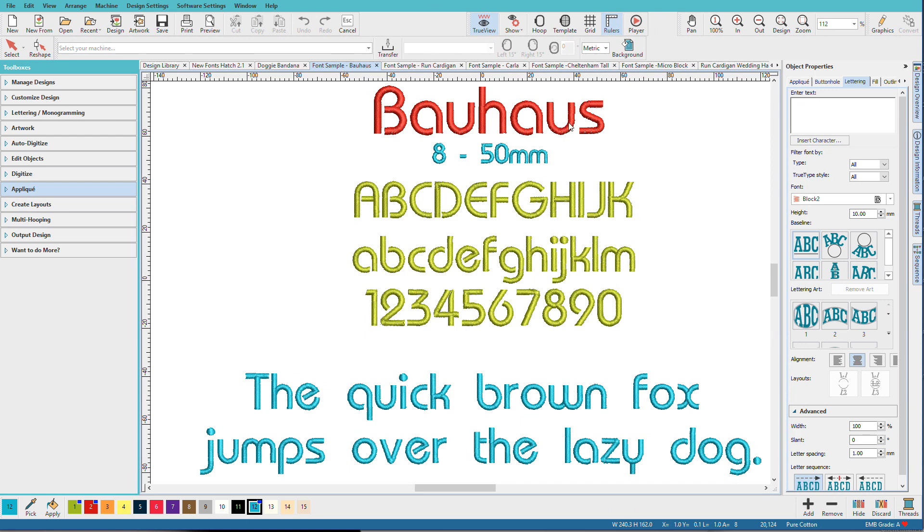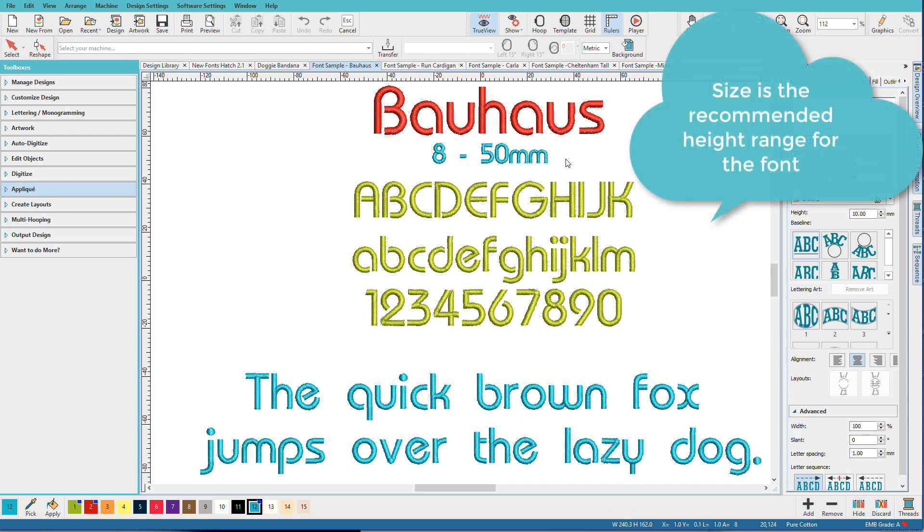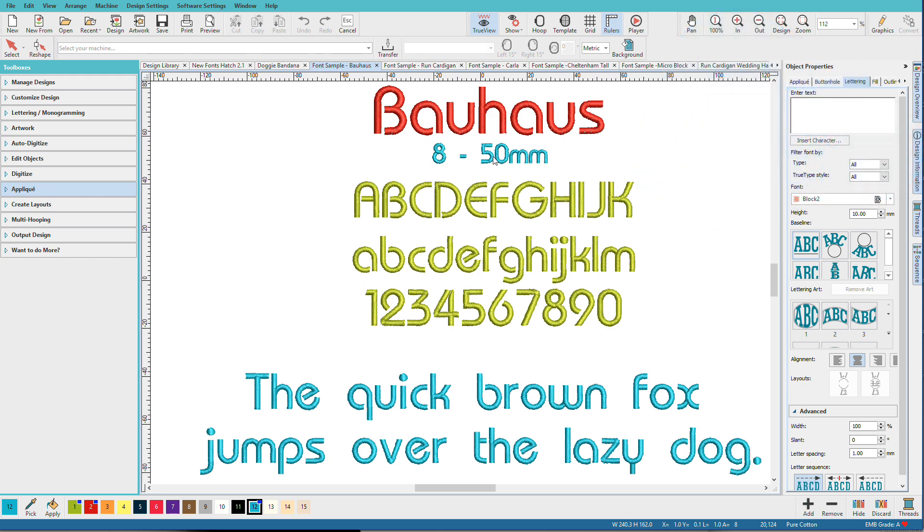The way I've laid these out is you can see the font name, the size, a few sample letters, and some sample text. The top line is the smallest size you can make — 8mm for this — and it ranges up to 50mm. 50mm is about 2 inches for those of you that don't speak metric, and 6mm or so is about a quarter of an inch. You can see that these are really nice looking letters.